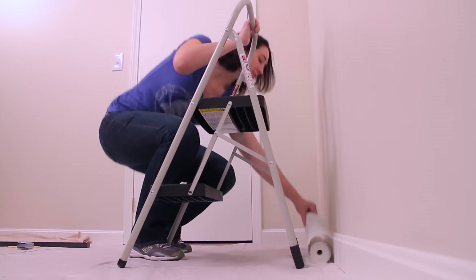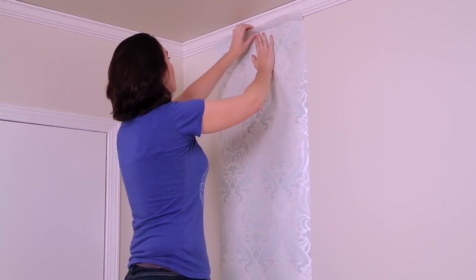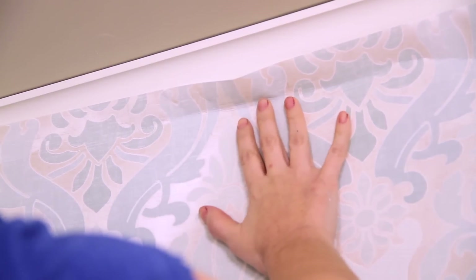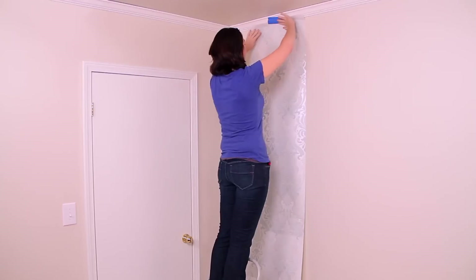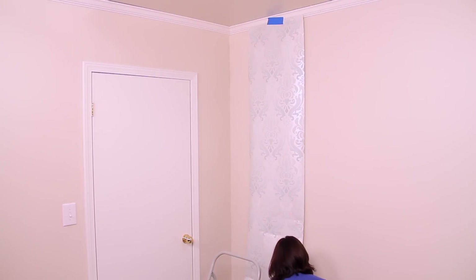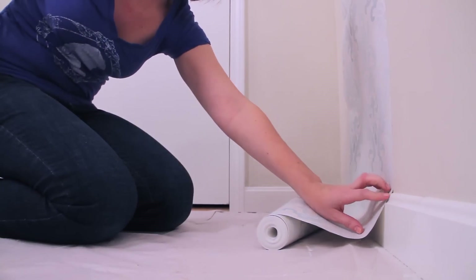Now that you have measured out the correct width of the wallpaper roll, we now need to measure the length for the strips. Take your roll of wallpaper and measure the length of your first strip against the wall. It is important that you take into consideration the design of your wallpaper while doing this. Generally speaking, you don't want the top to start in the middle of a design, so it is important to be deliberate about where you want the design to begin. When measuring the length of the wallpaper strips, be sure to allow a minimum of two inches at the top and bottom for you to trim at the end.